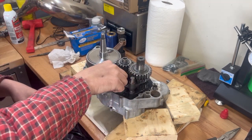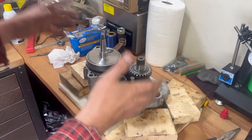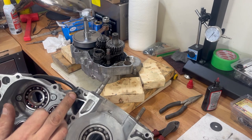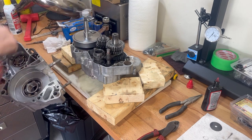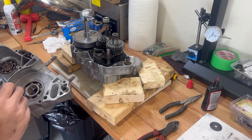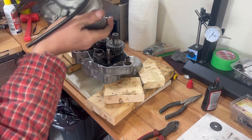We've got our transmission functioning properly — everything shifts perfectly. As you spin the transmission, you can go into every gear just like it's supposed to. It's time to put the other case half on this bike. When you're going to put your case halves together, make sure you get your vent hose installed where it needs to go. There's a rubber O-ring seal on where the water pump goes through on the other side — make sure that's in there and everything's lubed up the way it needs to be.